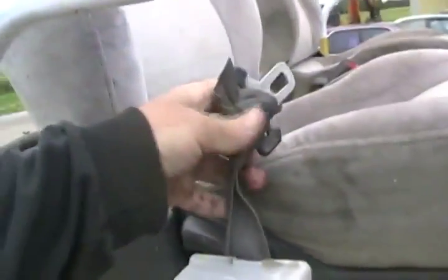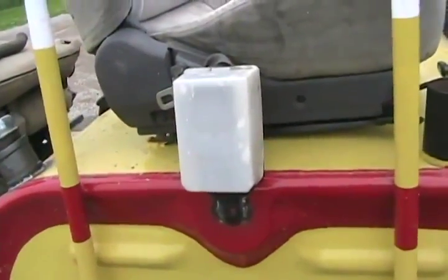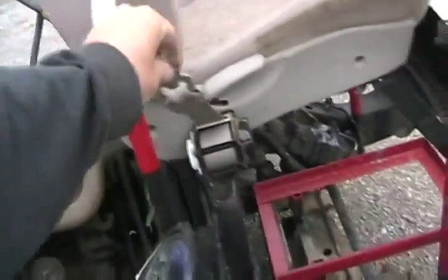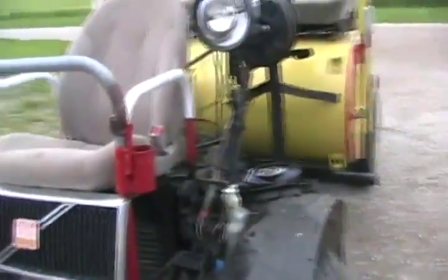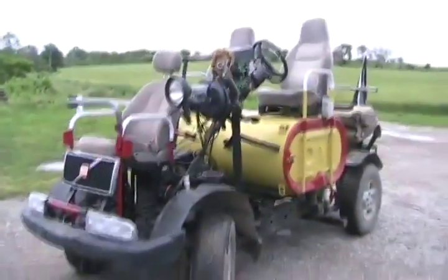Exactly the same thing on the other side — just got to slip it down. That one's a little tighter. The pipe is securely welded on. I got really busy with my welder today, and it's got seat belts now — they work. These are the kind that lock up if the vehicle jerks, moves, or sways, and even seat belts for the suicide seat.